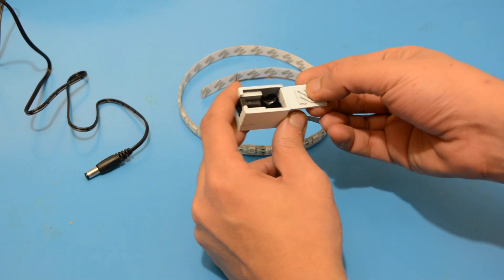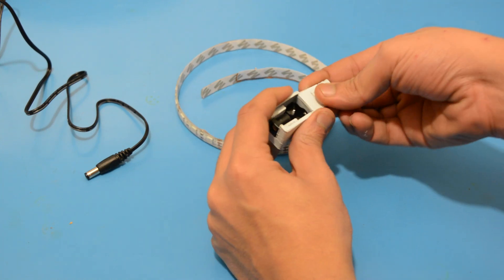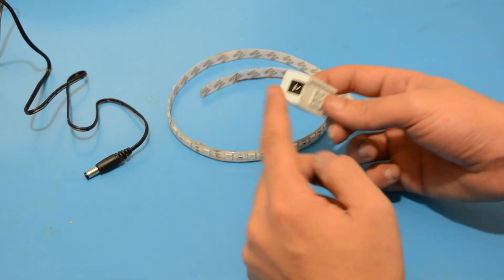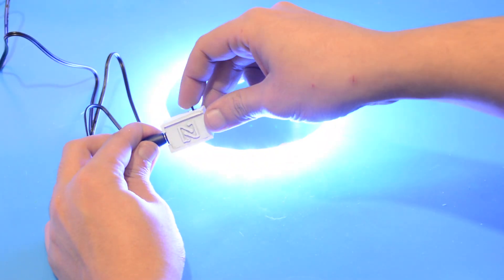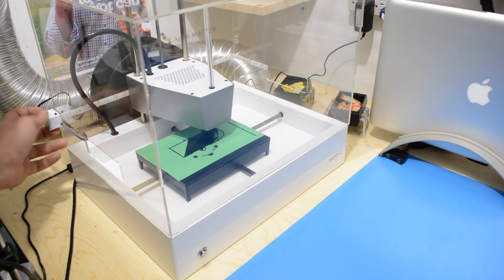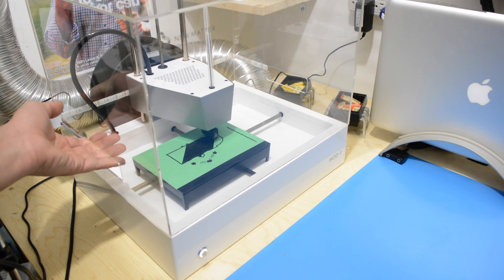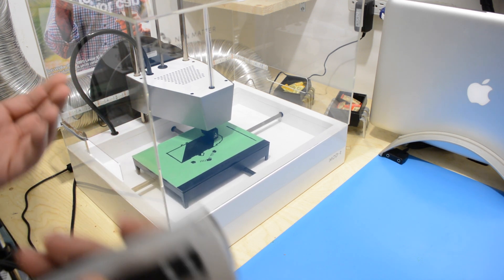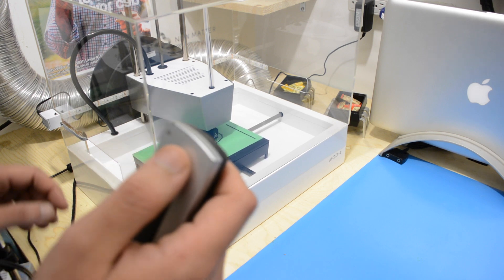Put the lid on and plug it into the 12 volt AC adapter. Here's the final result — I installed it on my MOD-T and made sure that the LED strip will not be in the way. Let's turn the lights off and take a look at the results.